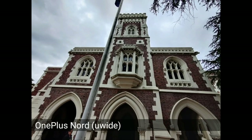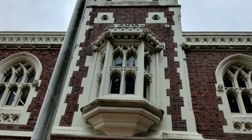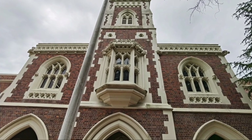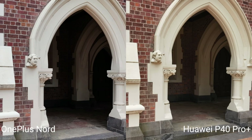Looking at the ultra-wide angle comparison: the OnePlus Nord has a wider field of view but produces darker, higher-contrast colors with slightly better detail when zoomed in. The P40 Pro Plus ultra-wide gives a brighter, warmer image with a narrower field of view and somewhat less detail. Side by side, the OnePlus Nord shows more contrast while the P40 Pro Plus has more natural colors.